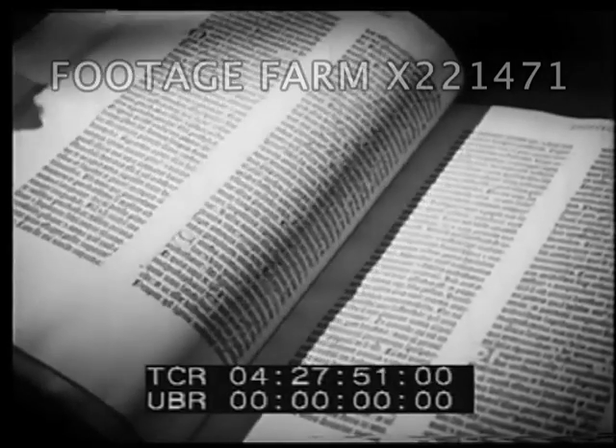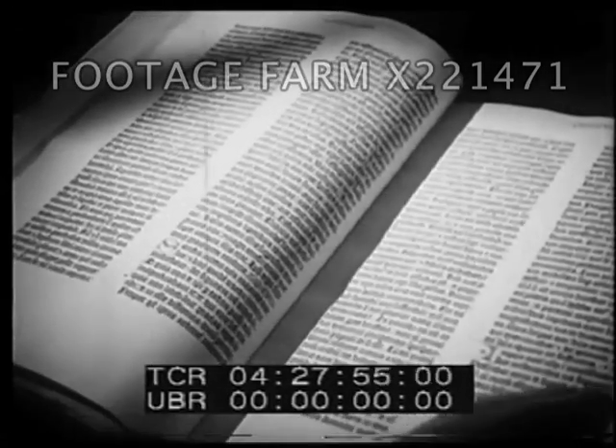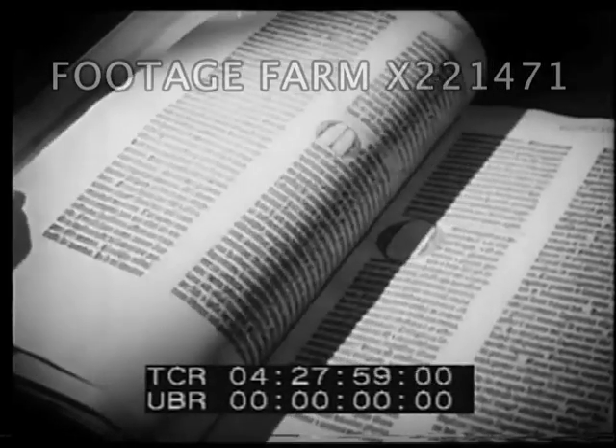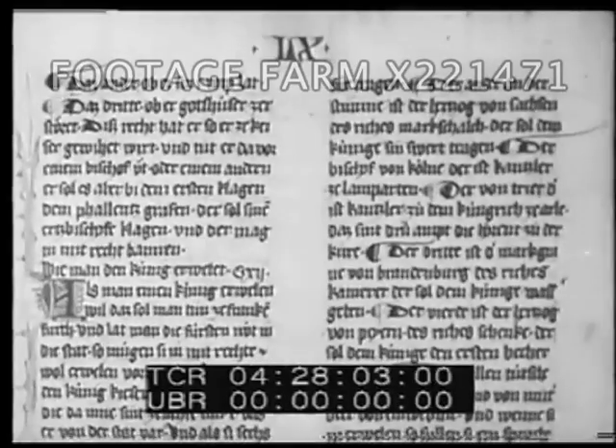This was unheard of. It meant that as many pages could now be printed in a day as a man could write by hand in a whole year. Well, what was Gutenberg's great invention that made this possible?